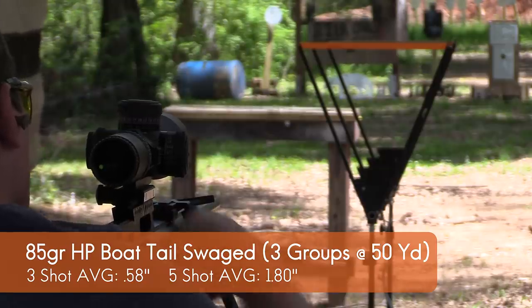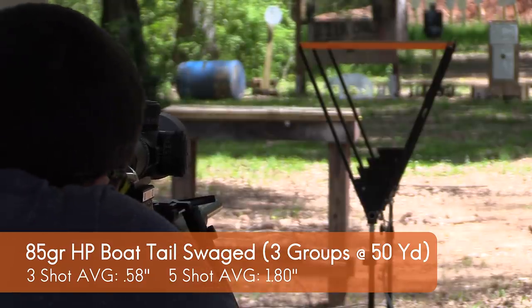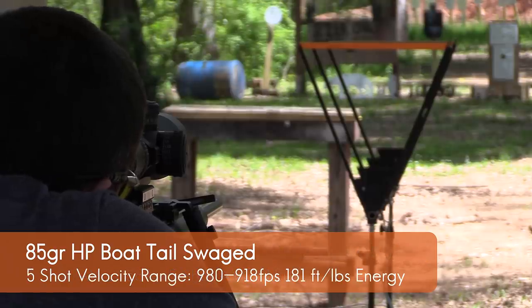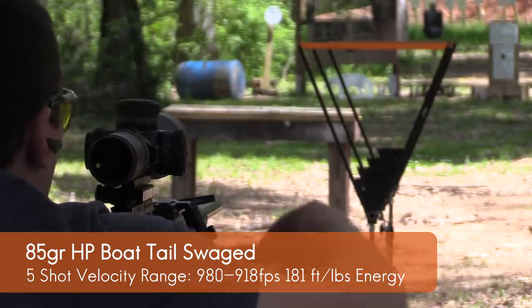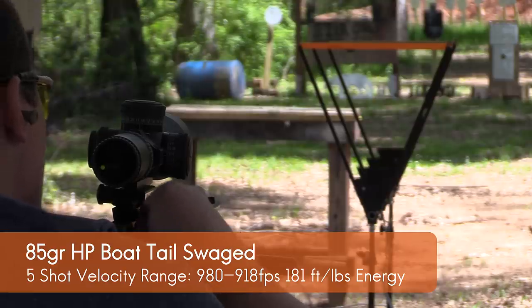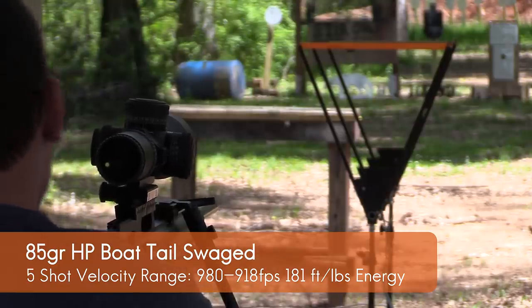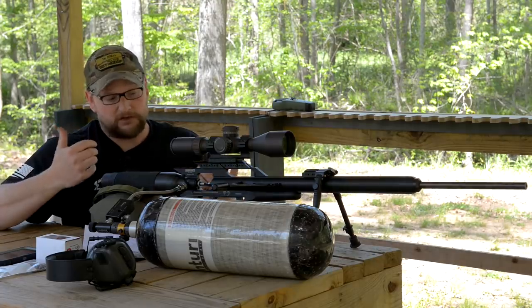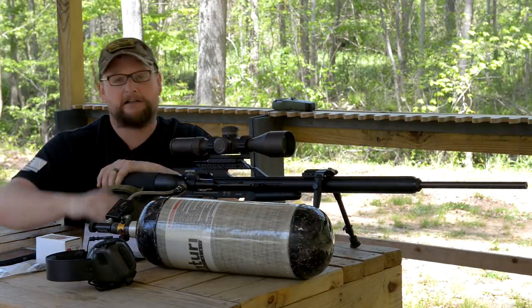Average group size was just over a half inch from three to five shot strings with this particular gun and projectile. Again, 3,000 PSI fill — that's for the first five shots. Velocity ran from around 980 down to 918 feet per second, that's the shift from shot one to five, which is definitely not bad. 181 foot-pounds of energy — definitely acceptable. Those were the only two projectiles we were able to test this time, but it really is an awesome air rifle and it's highly, highly accurate.